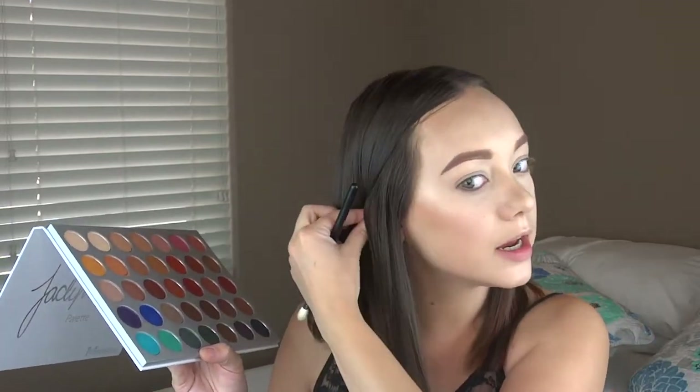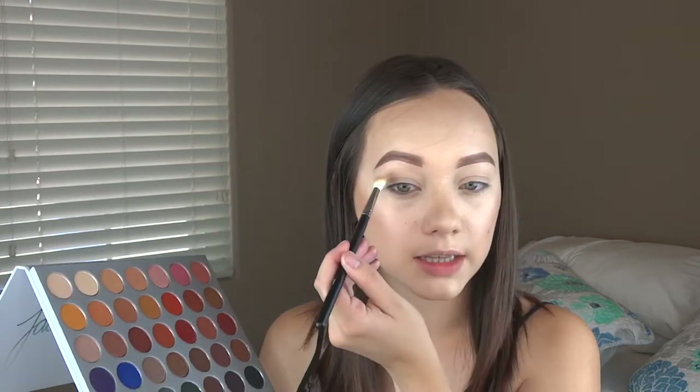We're just going to go ahead and get into creating an eye look from this palette. I'm going to move my hair out of the way and I'm going to use this as my transition shade, using the Morphe M513. I'm going to stick this in my crease area. Oh my goodness, that is beautiful. Now she did make sure that these shades work on all skin tones and that there was something in here for everyone.